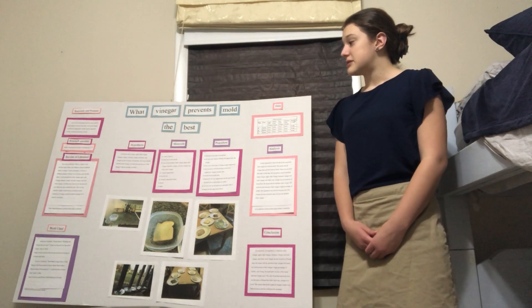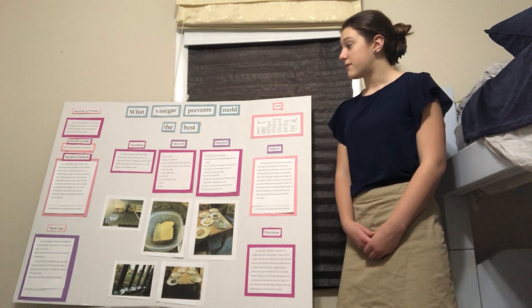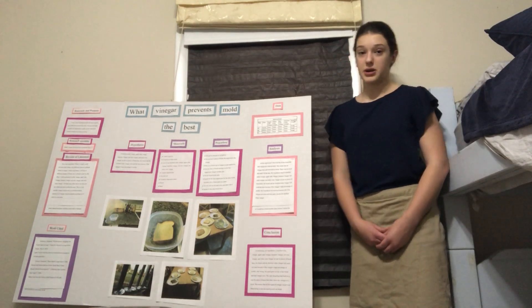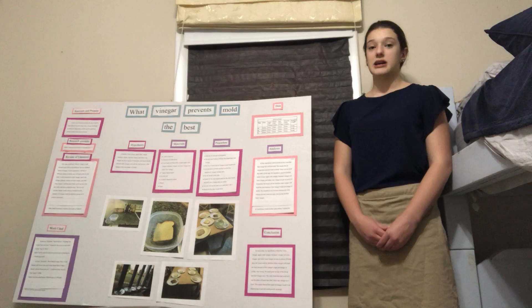My hypothesis was: if distilled white vinegar, apple cider vinegar, balsamic vinegar, red wine vinegar, and white wine vinegar are put on pieces of bread, then the bread with the distilled white vinegar will be preserved the best. This is due to the distilled white vinegar's high acidity level.